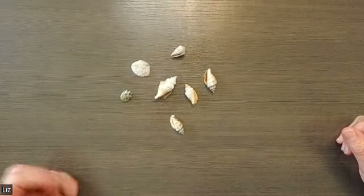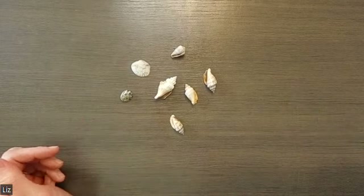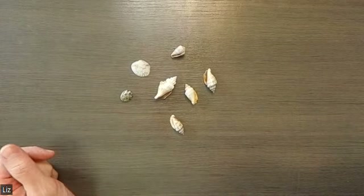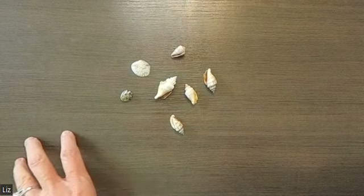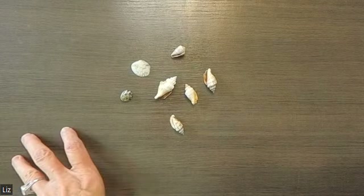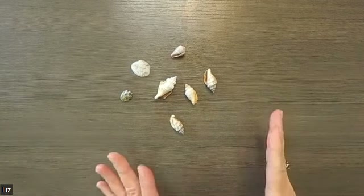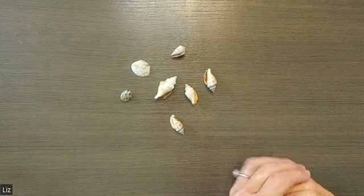Sometimes this technique is called throwing bones. These are not bones — obviously, they're shells. That comes from a hoodoo or conjurer or root worker term. Root workers, conjurer workers, hoodoo folks would throw bones of animals. I don't have that in the house, I don't work with bones, but you can use anything: pebbles, shells, little crystals, things like that.